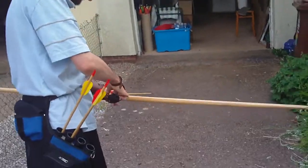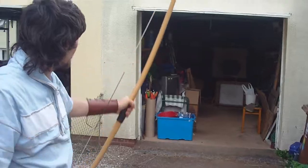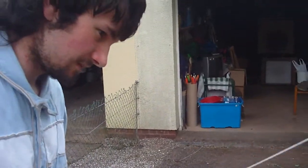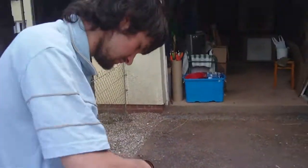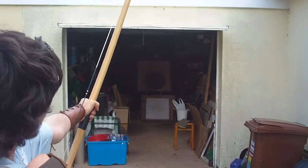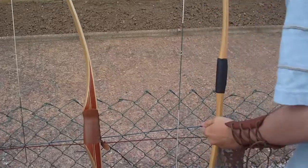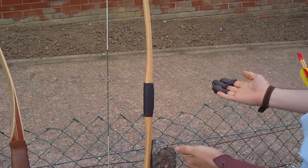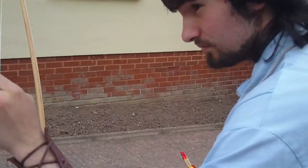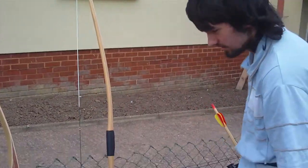And here's my English longbow, which I'll be aiming at the top left. As you can tell, it's a lot more unpredictable, because sometimes with this I actually aim slightly lower and to the right, because it paradoxes and goes up a bit and left a bit. But I've kind of overestimated that.